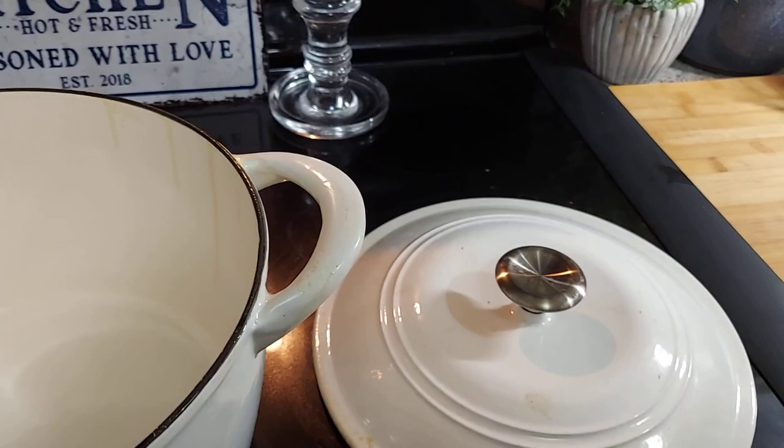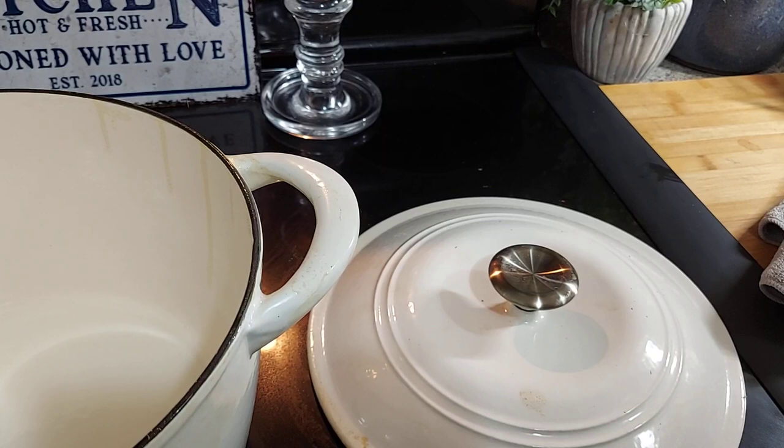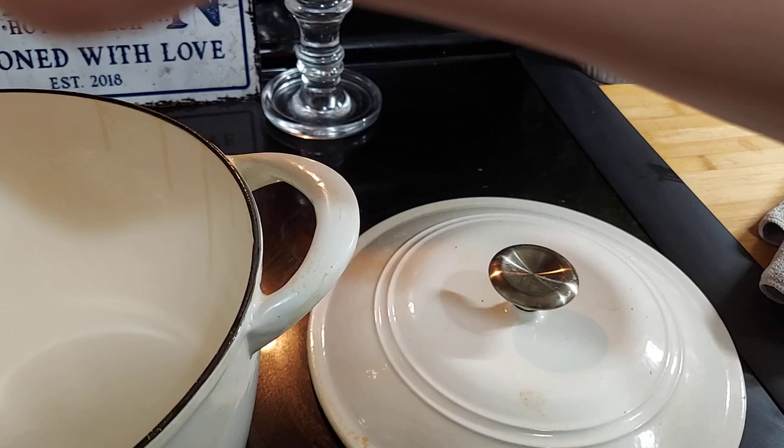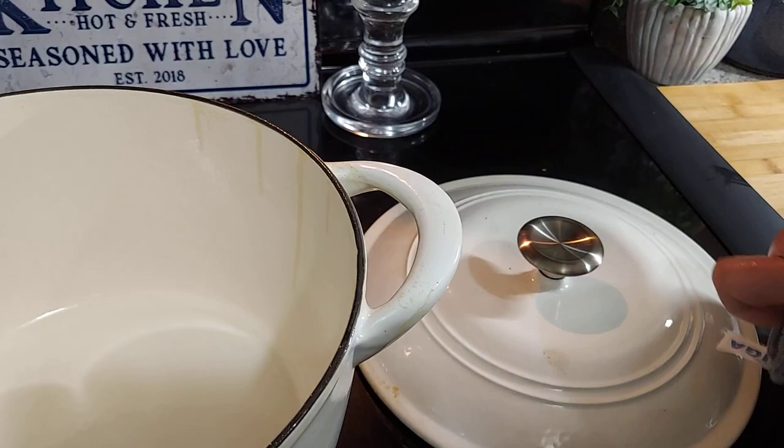You're going to take a microfiber cloth or a green pad — that's all you're going to need. Wet the microfiber cloth, and a lot of times you can just buff those marks right out. For the harder ones you can't buff out, just take a green pad. Once it cools off a bit, I'll show you guys how to do it.